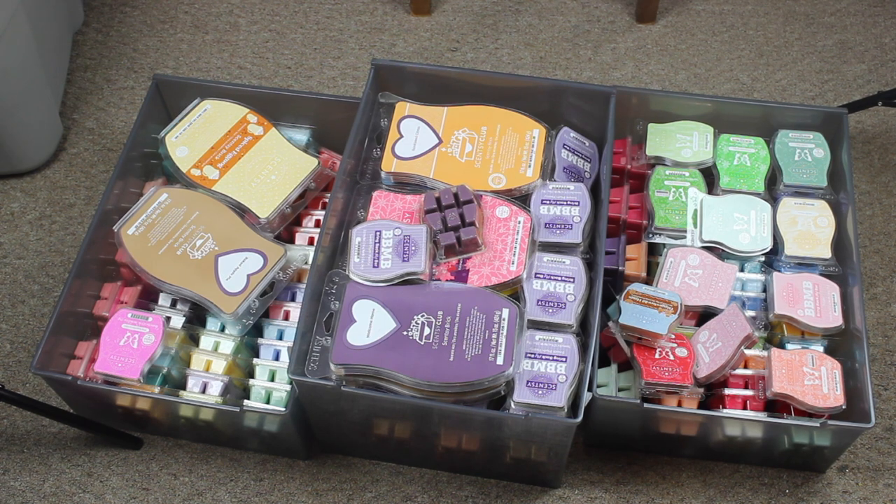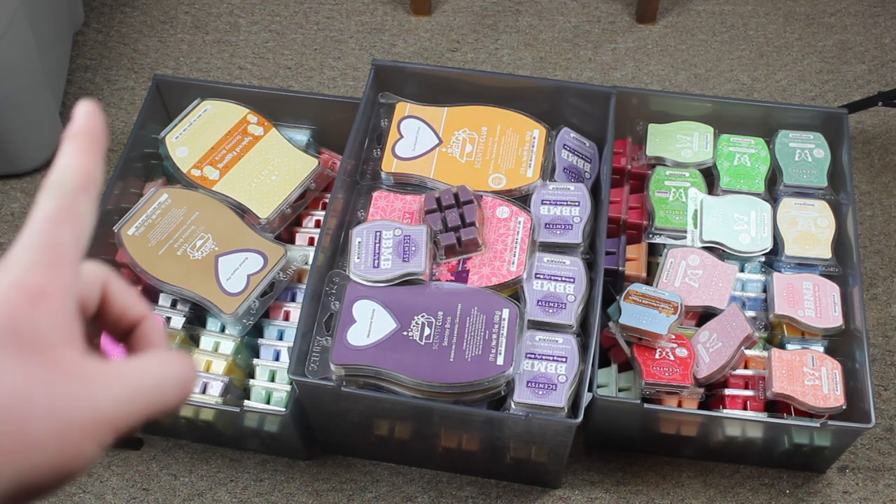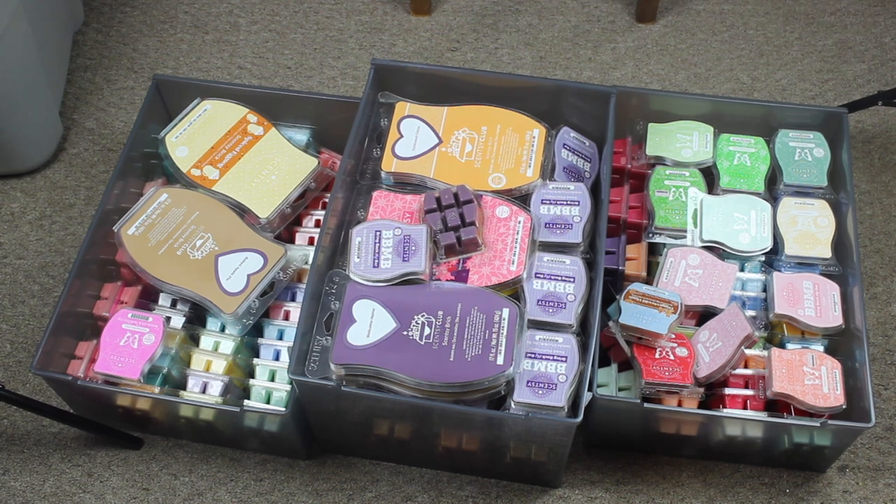First, we have my Scentsy collection. I currently have these three drawers of Scentsy that I got from the Container Store. They don't look super organized right now — these bars on top didn't fit — but I have this big bin-like container over here. That is where I'm going to begin. With the power of editing, on to the packing.